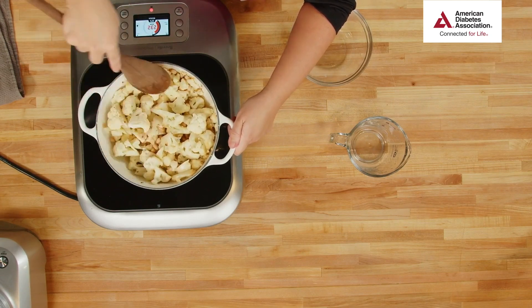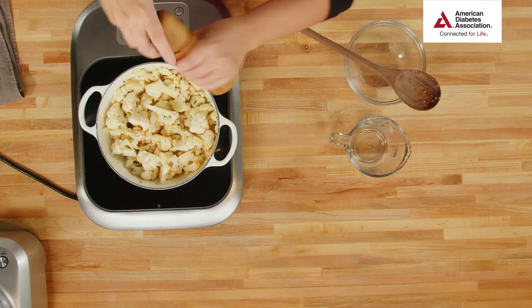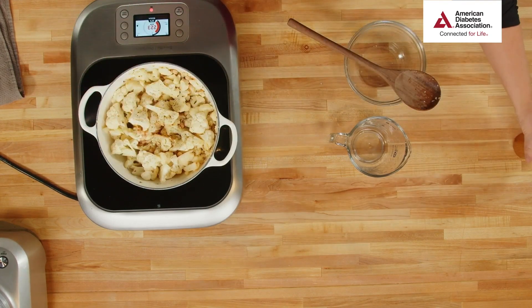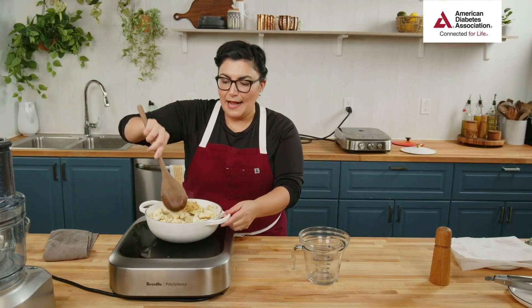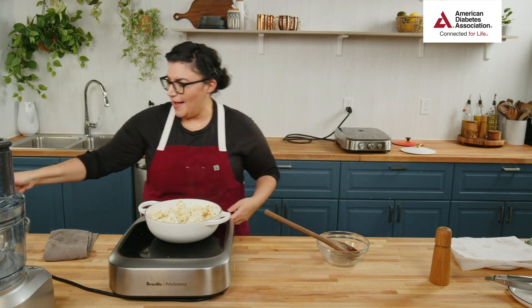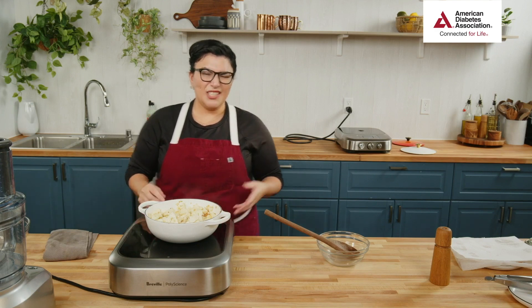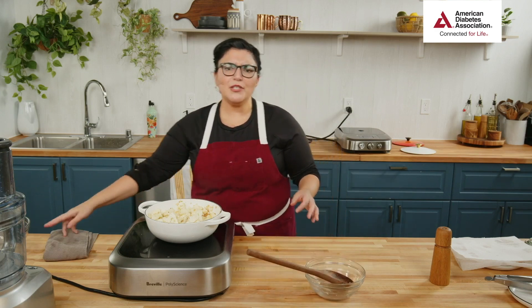Now I'm going to add my broth and my beans, and get these guys going. I'll reduce it down and give it a simmer — about 5 to 10 minutes until the cauliflower is fork tender. I'm adding a little fresh ground pepper. Fresh ground pepper has such complex flavor — it's a really easy quick way to up your flavor and save on fat and salt. Now this guy's going to go behind me and simmer while we move on to our shrimp.